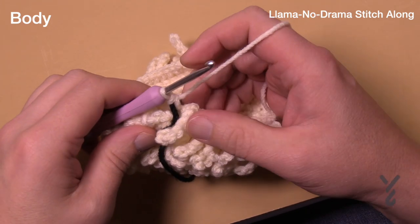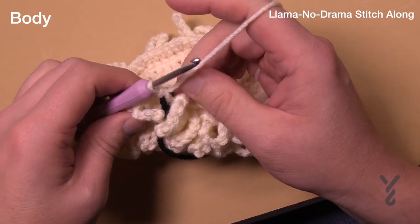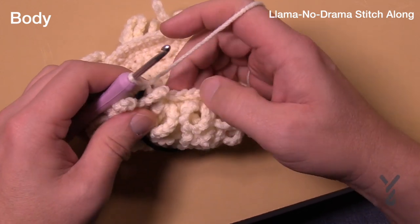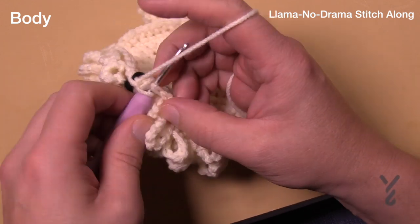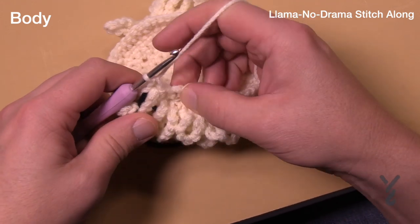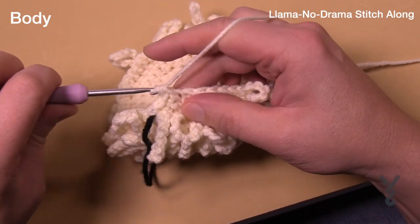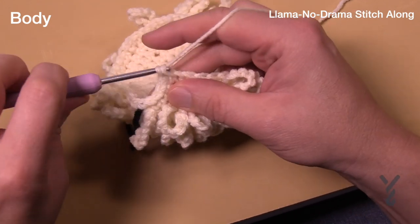We just finished round number twelve, so we now have 60 stitches going all the way around. For round thirteen, we do round three of the first stitch, which is just one single crochet in each of the two loops — just the regular stitch all the way around. Finally a nice one you don't have to think about. One single crochet in each all the way around for round number thirteen.